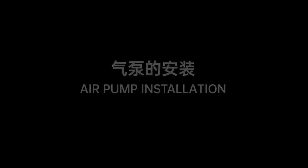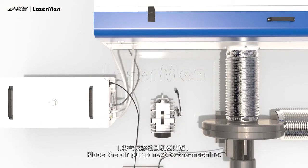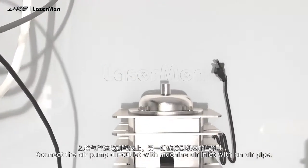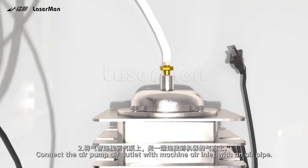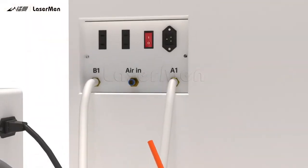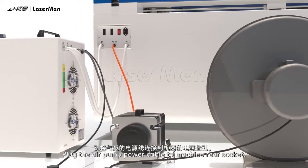Air pump installation. Step 14: Place the air pump next to the machine. Step 15: Connect the air pump air outlet to the machine air inlet with an air pipe. Plug the air pump power cable into the machine rear socket.